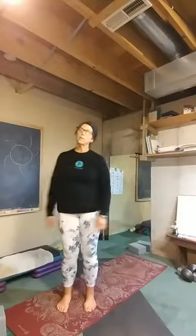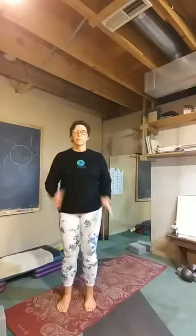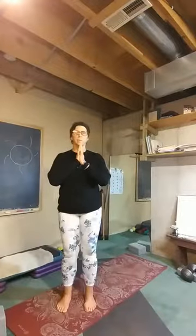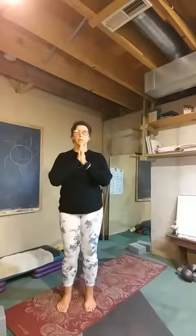Roll your shoulders. Maybe you need to wiggle it out a little bit first. Get yourself centered, grounded in your feet. Take a few deep breaths, sighing it out. Letting yourself jump into class here with your mind as well as your body. Letting go of whatever was today and whatever's going to be yet this week. Maybe bring your hands together at your heart. Close your eyes and find some stillness. Notice your breath and just be present with yourself.